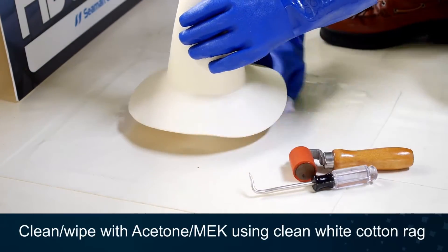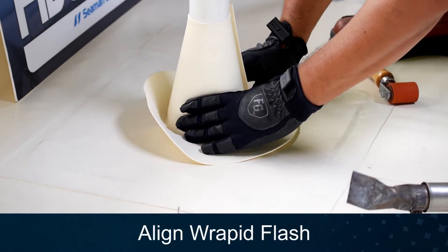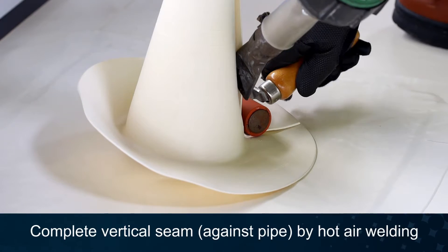First, clean both surfaces to be welded with acetone or MEK and a clean white cotton rag. Align the rapid flash boot tight against the pipe for welding of the vertical seam. Heat weld the vertical seam against the pipe.